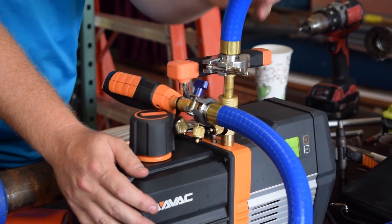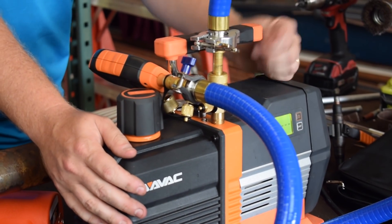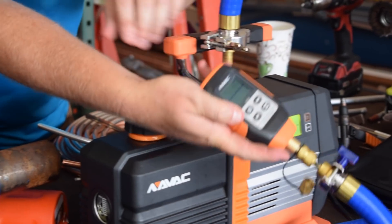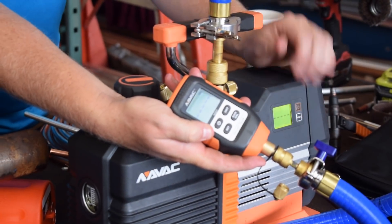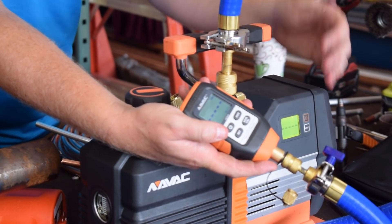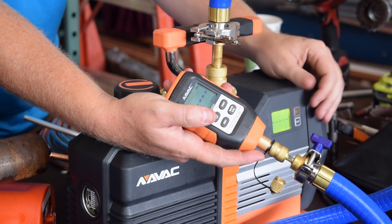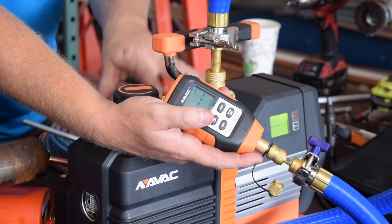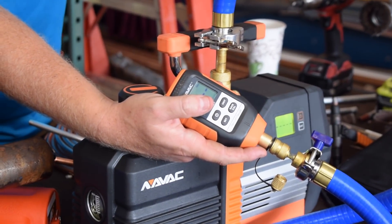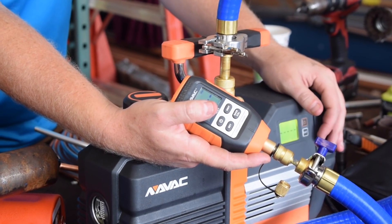If you're using quarter inch hoses, pulling through Schrader cores, or pulling through your manifold, you're going to see a huge difference in the microns at the system versus what you see at the pump. I'm going to show you that while there may be a little difference — no two micron gauges read exactly the same — these two are going to read very similar because of the large diameter of the Trueblue hose. To get the full capacity out of this NRP-8DI, you want to use large diameter hoses like the AccuTools Trueblue hoses.